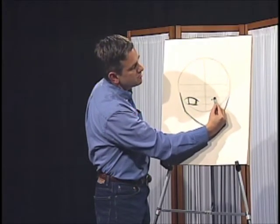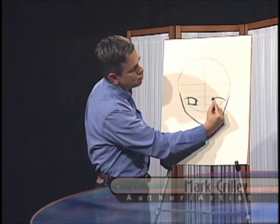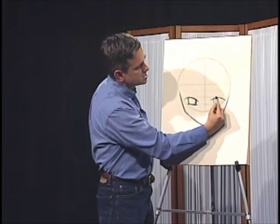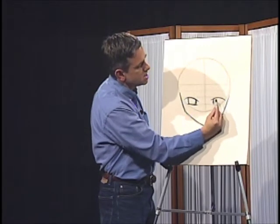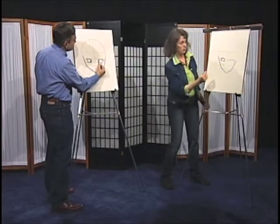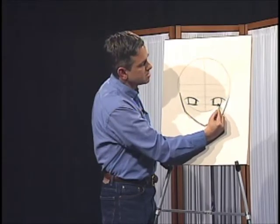I'm going to go ahead and repeat that. One thing that beginning artists sometimes forget: the blank space between things is as important as the lines that you're making. Negative space. Exactly. So I'm being very careful to maintain this same gap between these lines. You're just trying to do the mirror image of that one eye that you just drew, as best you can.